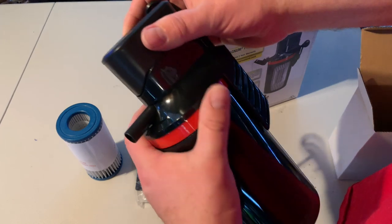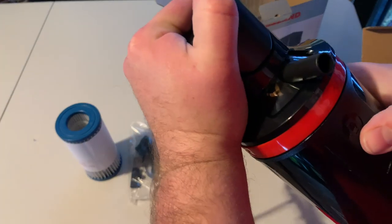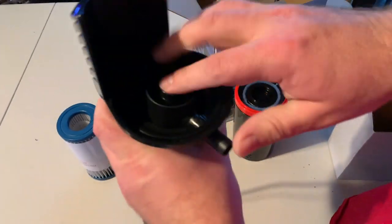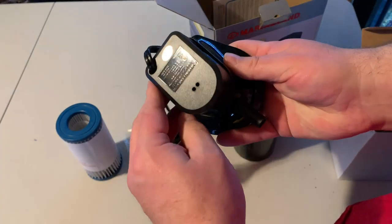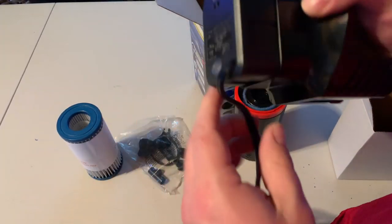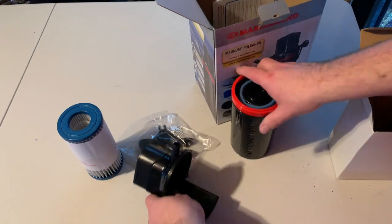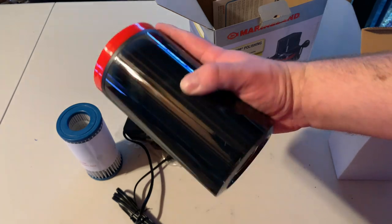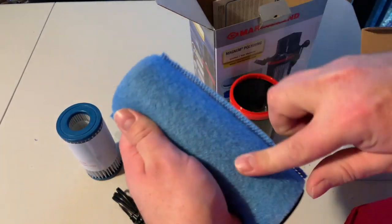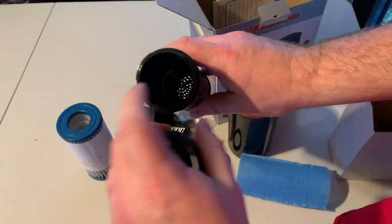Here is the unit itself. The first thing I notice is that this is basically a Maxi-Jet power head up here. If you look underneath, they're using the Maxi-Jet power head, which is an awesome, tried and true power head that Marineland makes. This is the housing, or the top of the unit — this is where the water enters in. Just to give you an idea, here's my hand — this is the size of the canister.